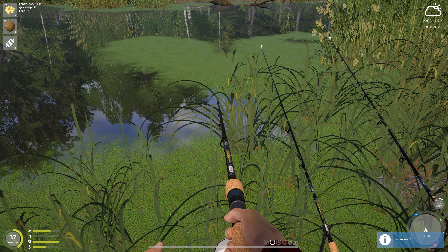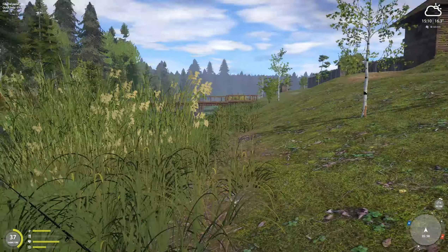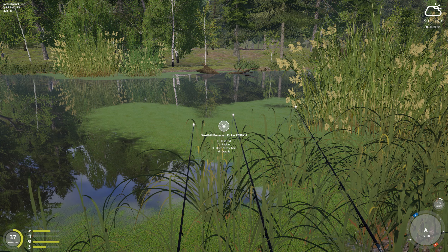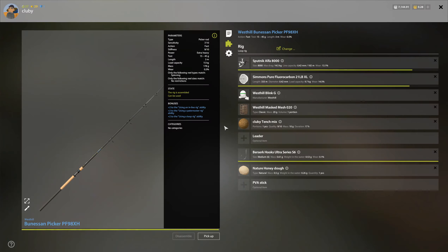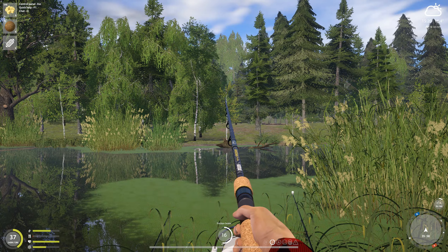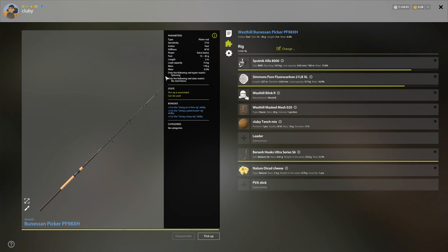Lots and lots of roaches. We're right here at 35-58, casting in that direction, clipped at seven. This setup has honey dough and tench mix on one rod, and whenever I finally run out...